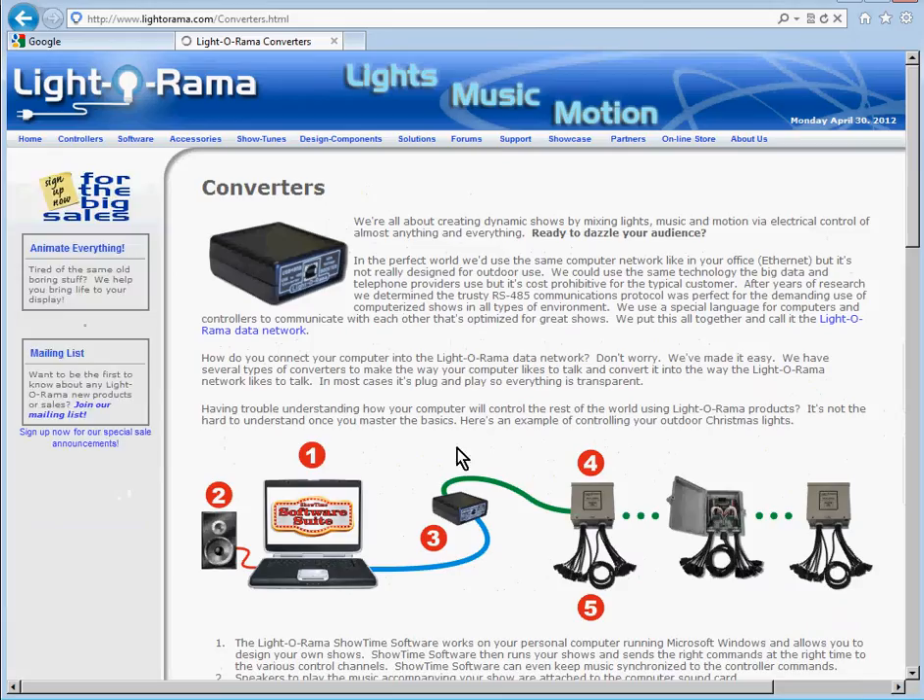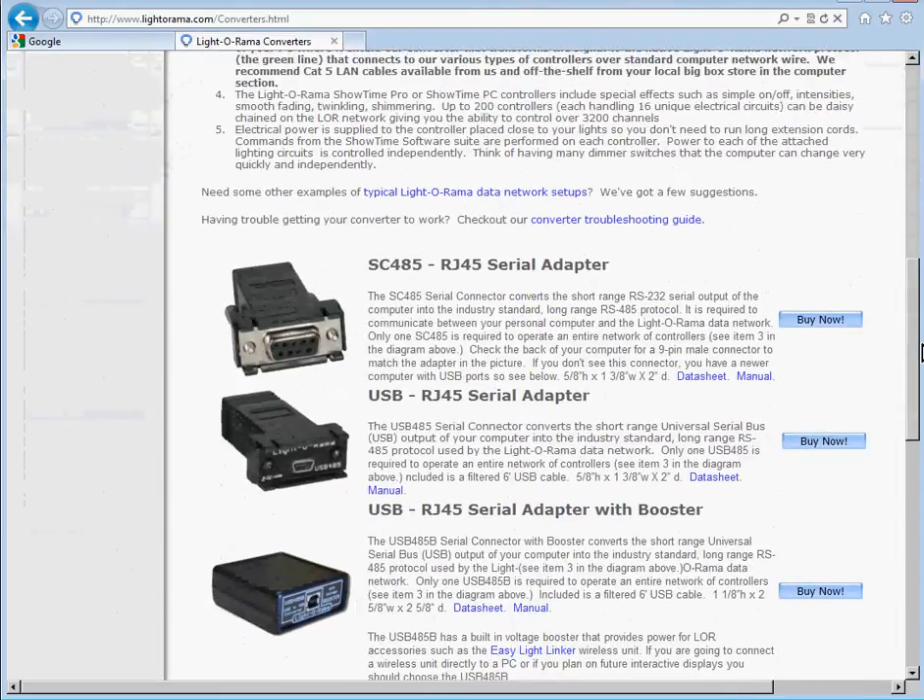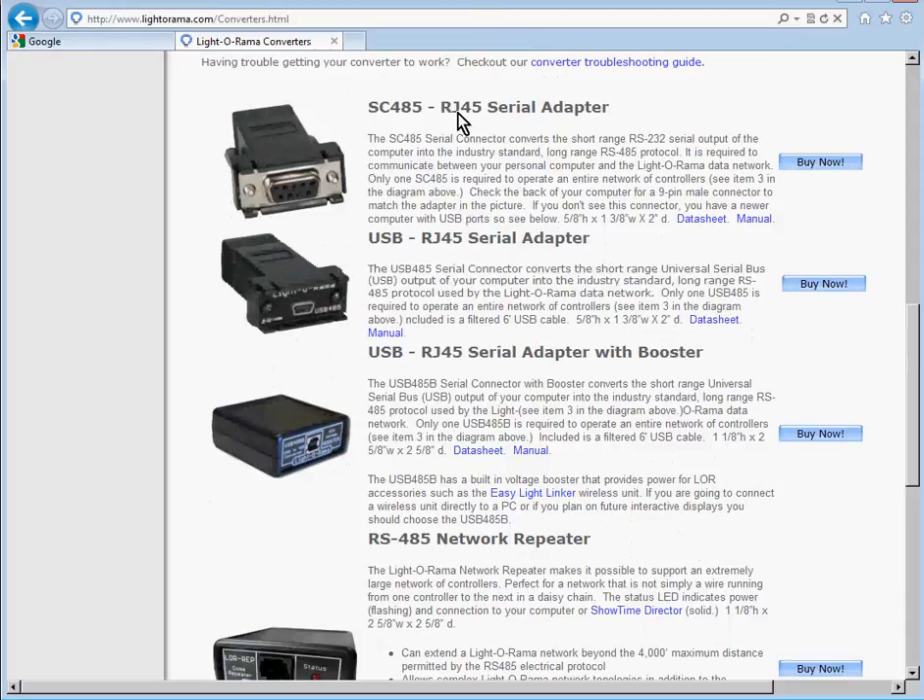When we get to the converter page and go towards the bottom, it lists some options. The SC-485 serial adapter is there, but almost nobody uses it since many new computers don't even have serial ports. What almost everybody uses is a USB-485 adapter. Here's the one I have — click Buy Now to purchase it. If you want one with a booster, it costs a little bit more and is recommended if you're using an EZ-Lite linker wireless unit, connecting a wireless unit directly to a PC, or planning a future interactive display. I just use the regular USB-485 adapter.